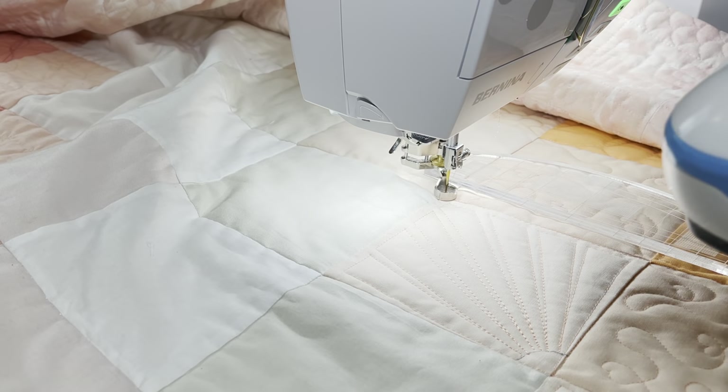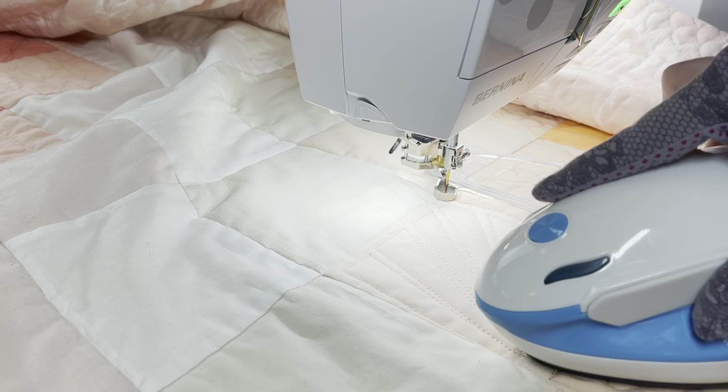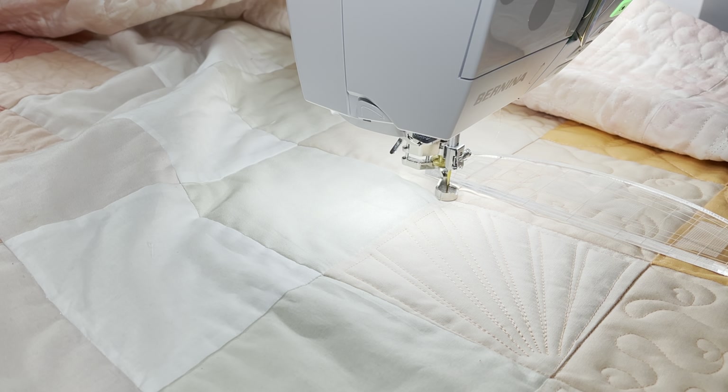I grab a little travel iron and iron away those Frixion pen marks — and you see how pretty that sunburst is.